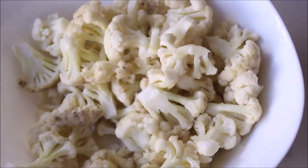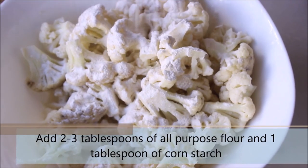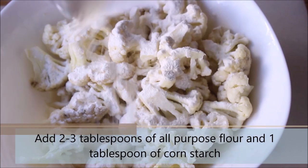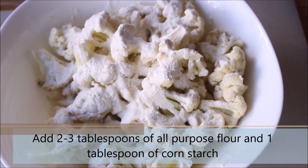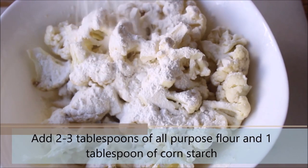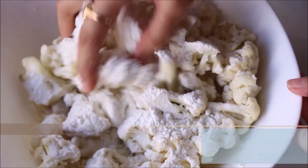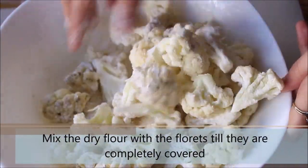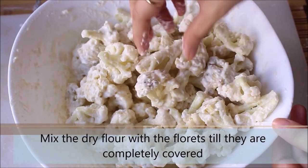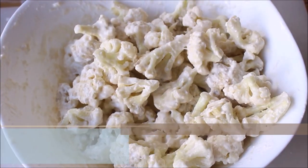Once done, we will go ahead and add 2-3 tablespoons of all-purpose flour and 1 tablespoon of cornstarch. Mix the dry flour with the florets until they are coated completely. At this point, all the florets are nicely coated with the flour — we'll go ahead and fry them.